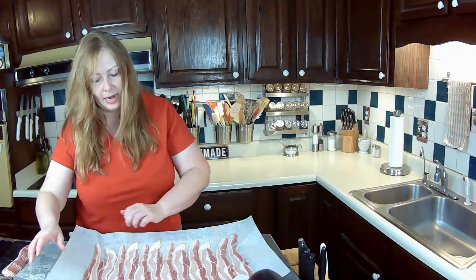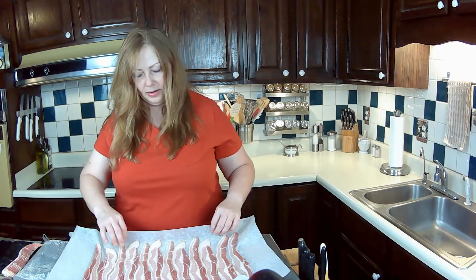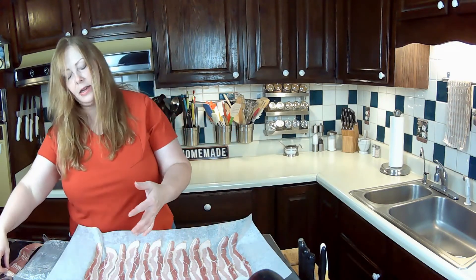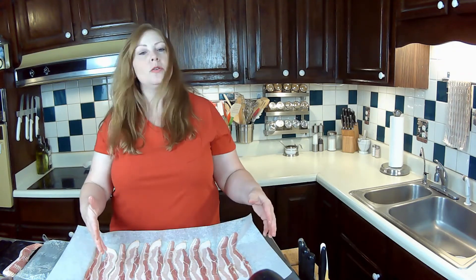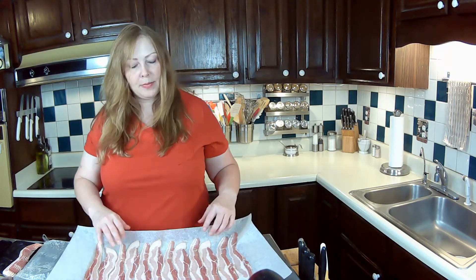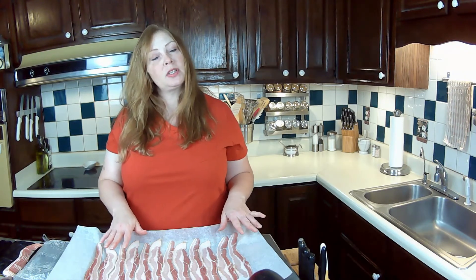I like to have it raised up so when the grease starts to render from the bacon, it won't get all over your oven. I'm going to put this in and finish getting the other strips of bacon on another cookie sheet. You want to put it in the oven and give it about 20 to 30 minutes. Just check on it a little bit — you'll be able to smell it.